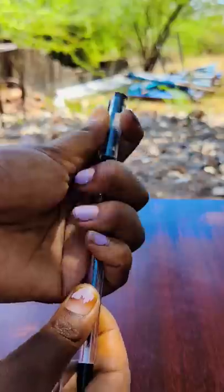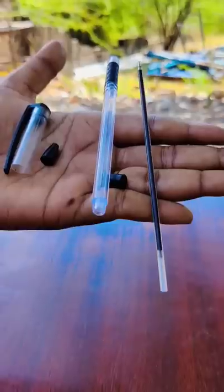you can do a pen shooter. You can take a refill pen and get all the refill out.